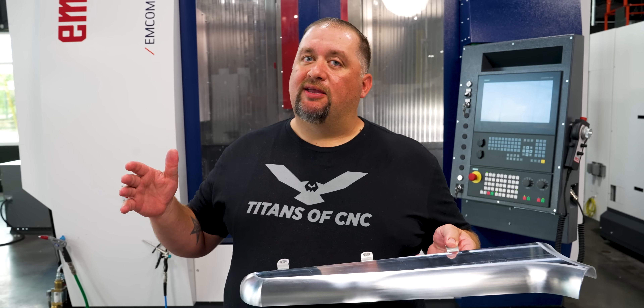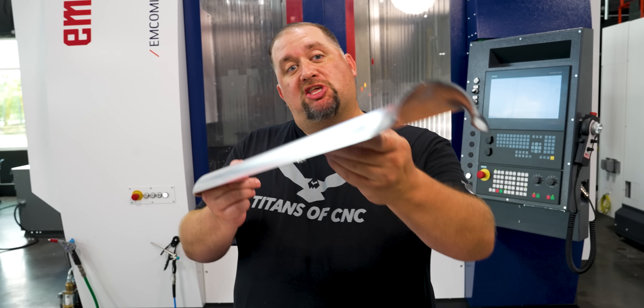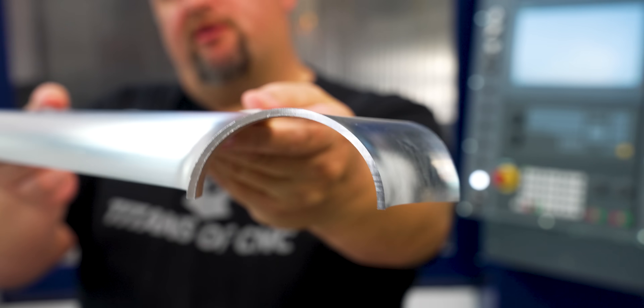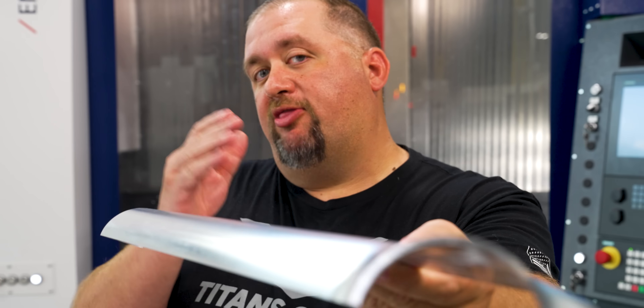What's up everybody? So today we're going to be making 10 customer parts out of 6061 aluminum. We've got super thin walls — the entire part is an eighth of an inch thick. Now if you're a machinist, you know that machining thin-walled parts can be extremely challenging, but today I'm going to show you guys exactly how we process this part.